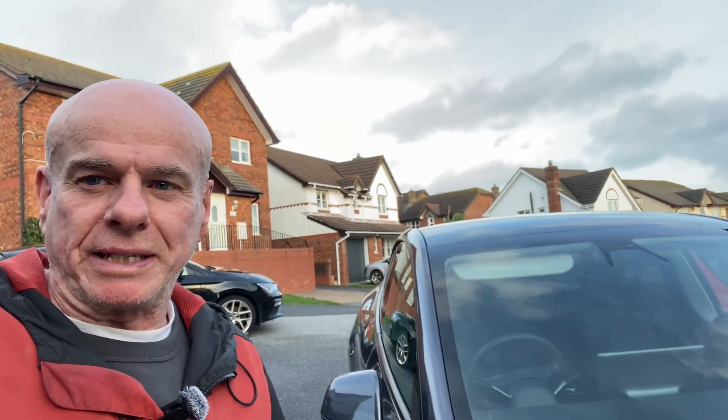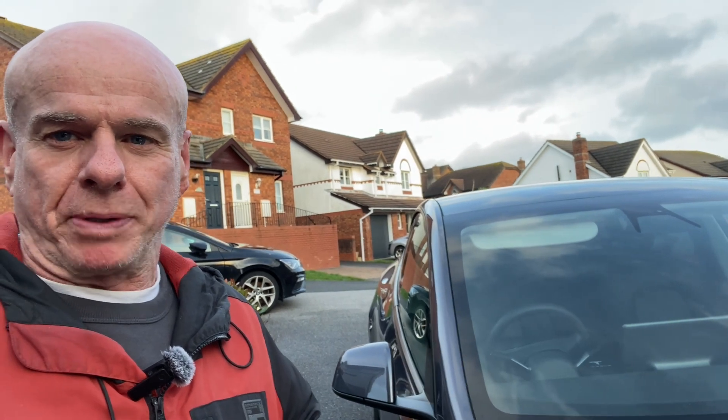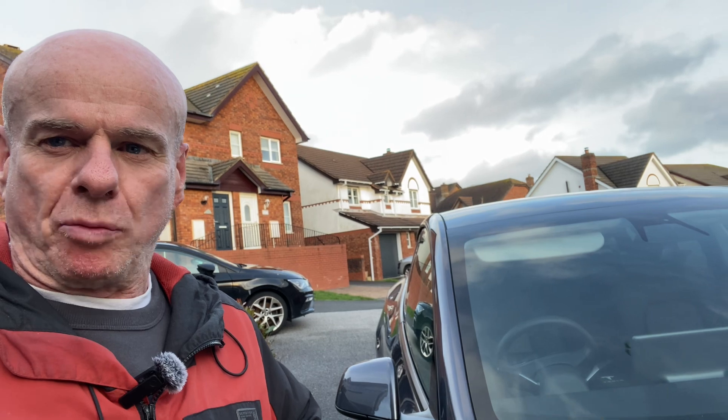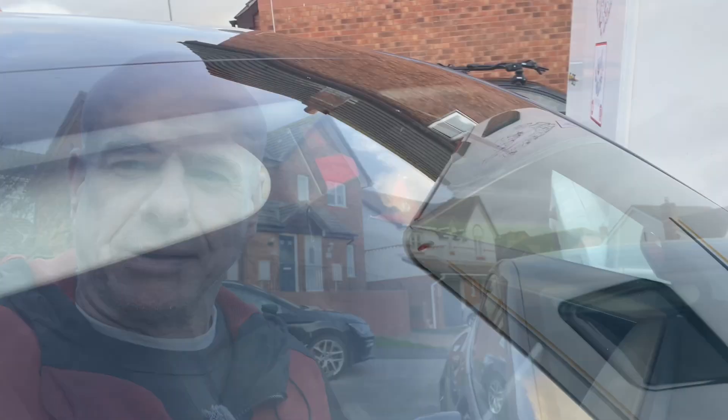Hi everybody, welcome to my channel Dan's Model Y Performance. This is my Model Y just behind me in this lovely grey colour. I bought it four months ago and absolutely love it. I just want to show you around the cameras, because I don't think there are many videos on YouTube showing what the cameras do and where they are. There are actually nine cameras on the Model Y, so let's have a look around.